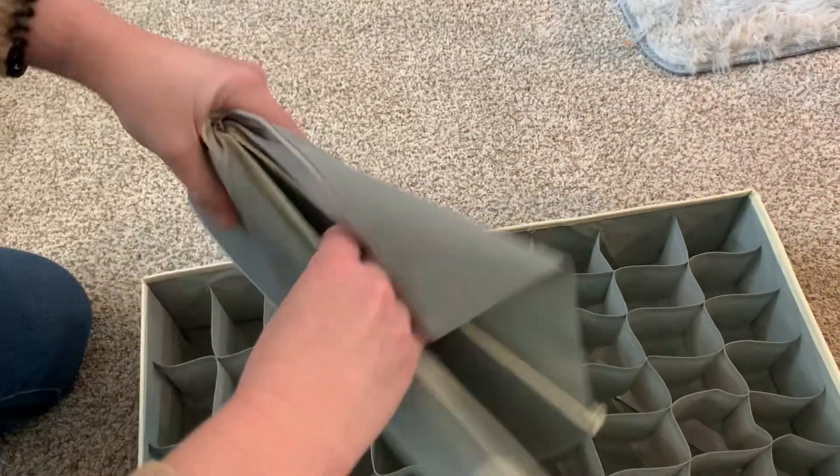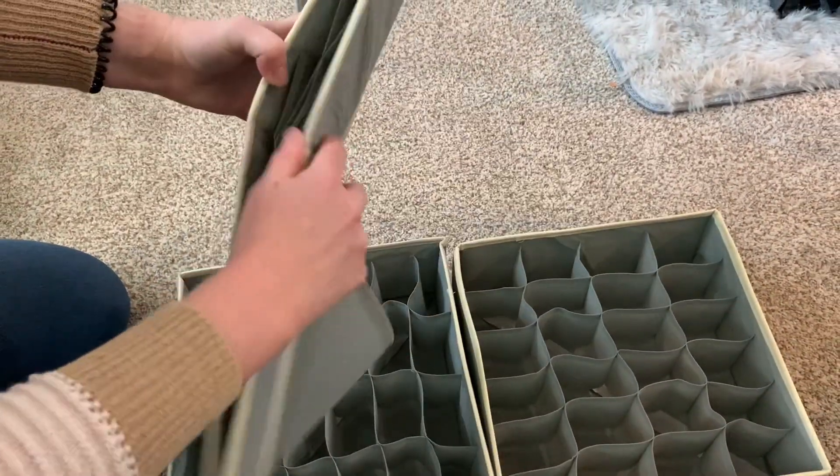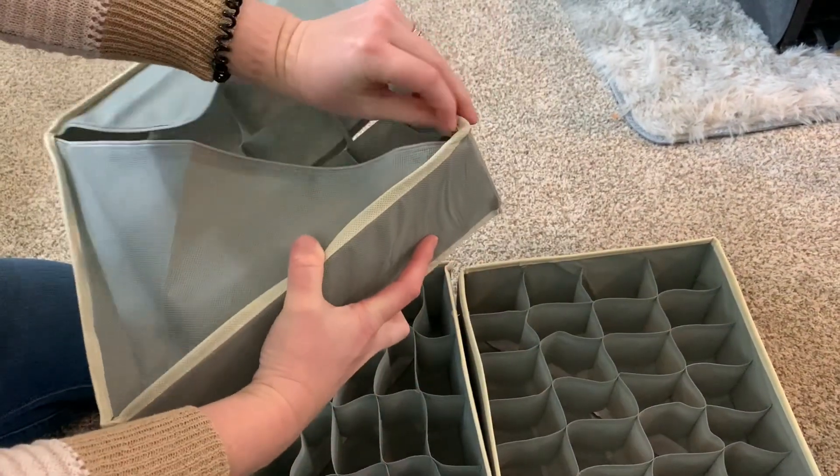I love the foldable design on these and how quick and easy they are to set up or put away.